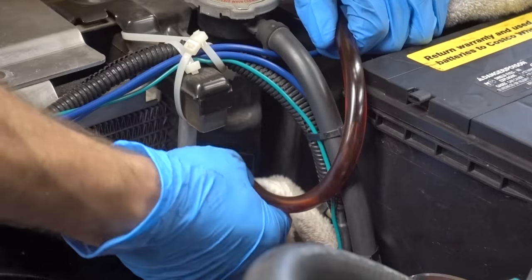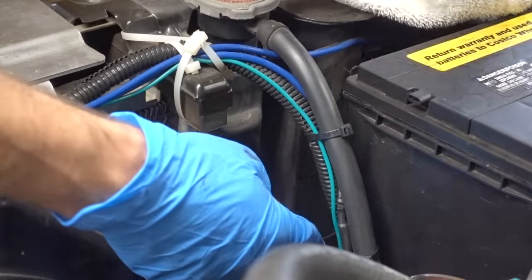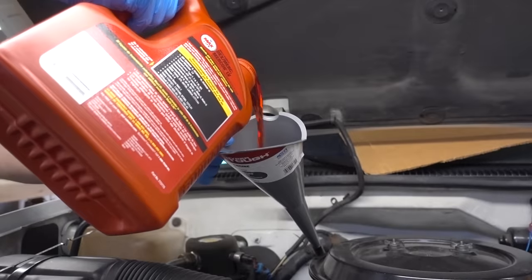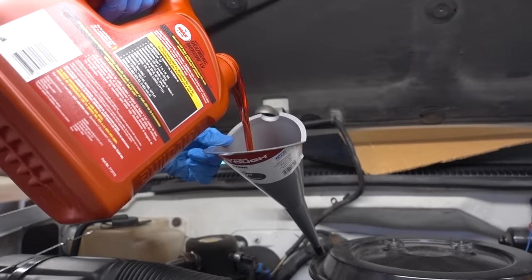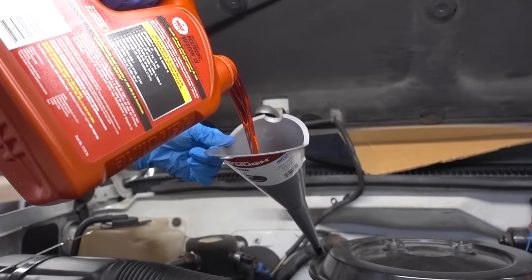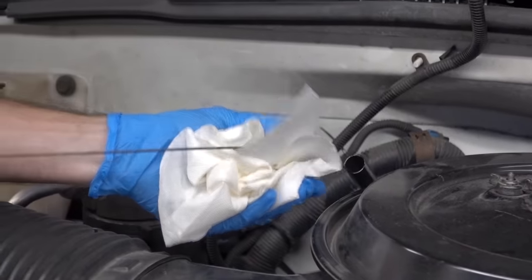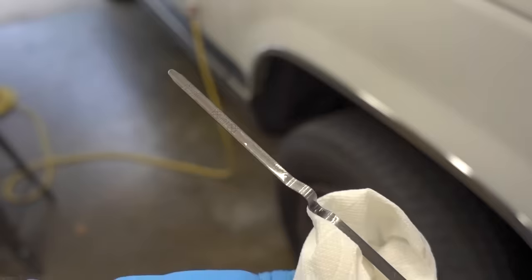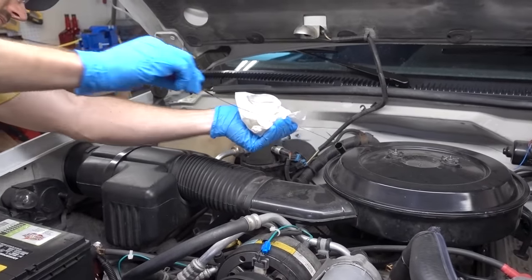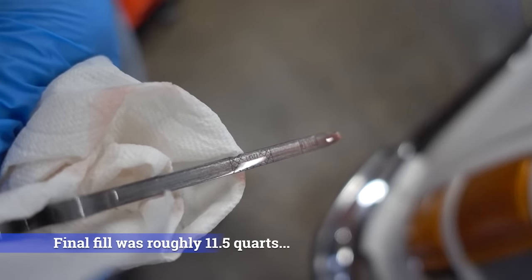With everything buttoned up underneath and the truck down off its jack stands, we're going to remove the clear vinyl tubing, then simply reinstall the hard line. The next step is to refill the transmission with fluid — do not start your car until you refill it. In total, we've pumped out roughly 10 to 12 quarts of fluid, so we know we'll have to replace roughly the same amount. I'm going to start with eight quarts, start it up, let it idle and get warm, and check the level from there. With the truck idling and up to operating temperature, I can now pull the dipstick and check my levels — and so far, everything is looking good.